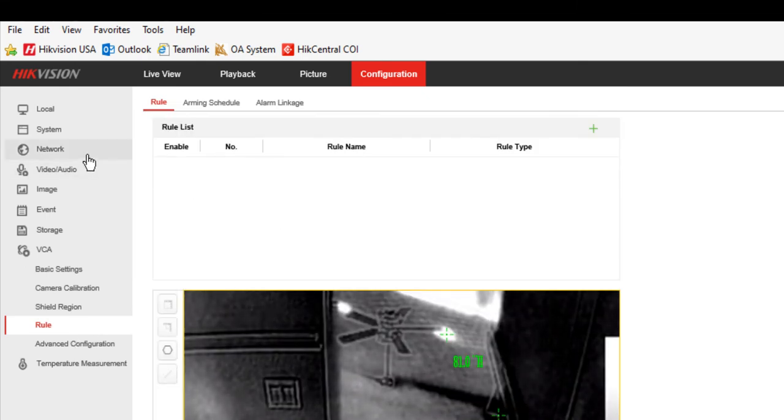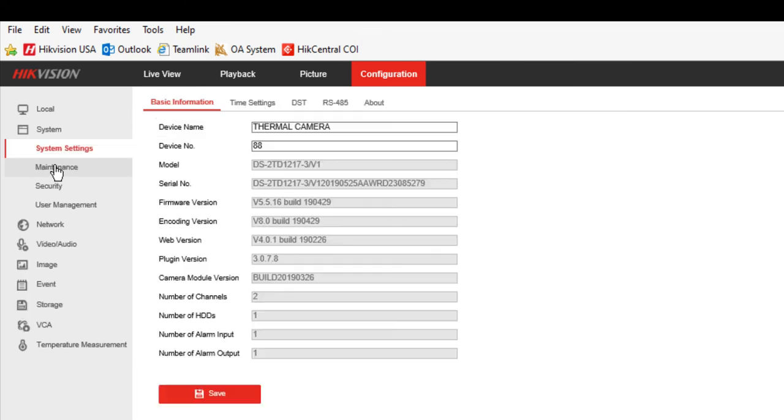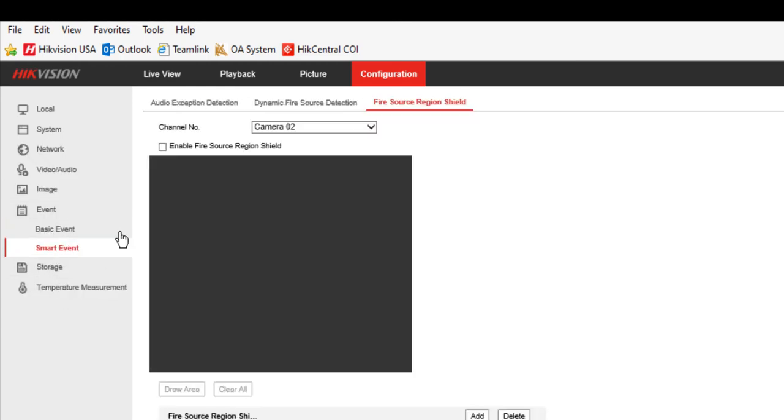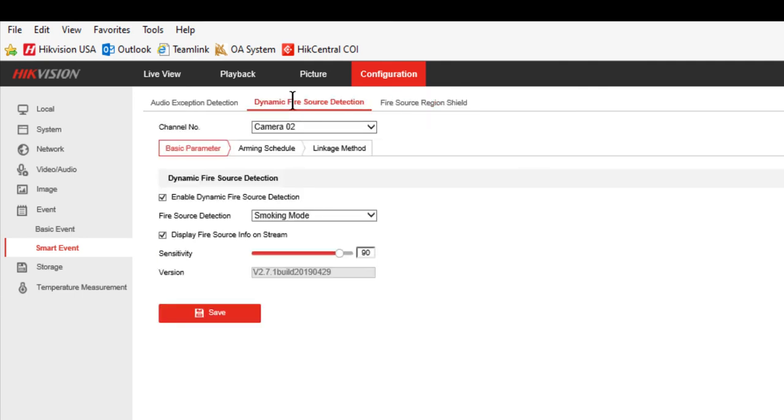Let's see what happens when we choose temperature measurement and fire detection — it requires a reboot of the camera. After the reboot, I'm now set for temperature measurement and fire detection. I no longer have a VCA section in my navigation tree, and under Events > Smart Events, I now have dynamic fire source detection, with the option to choose between dynamic fire mode or smoking detection mode.